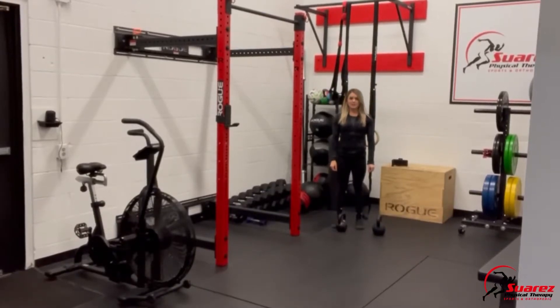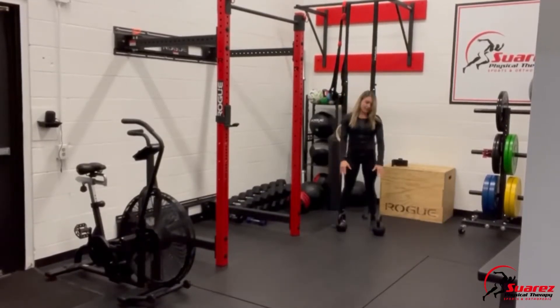This is an over-under kettlebell carry. Here I have two kettlebells — they're different weights. I have an 18 and a 26 here.